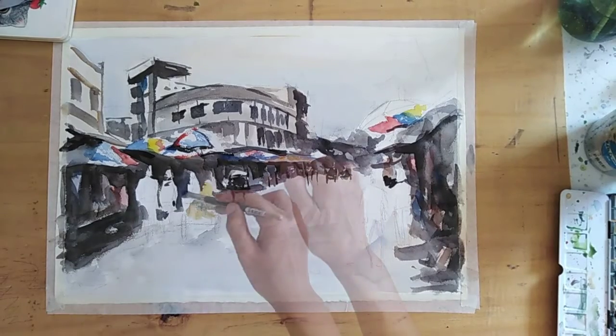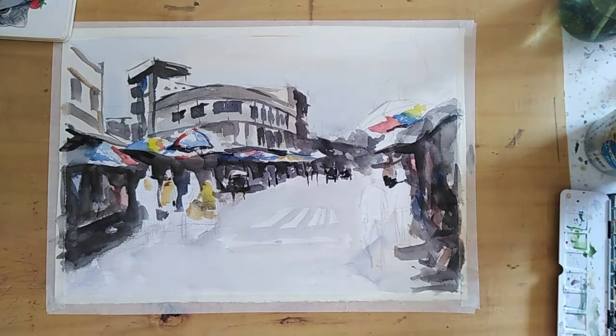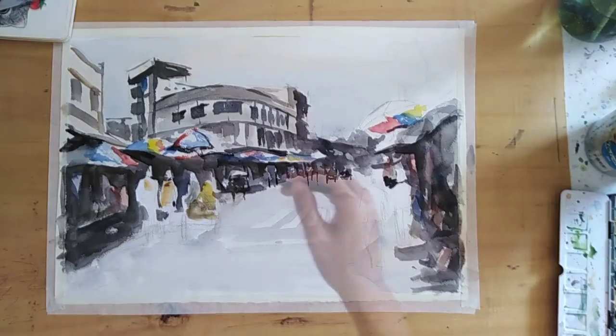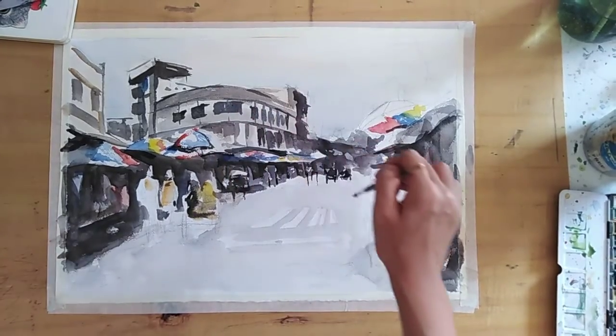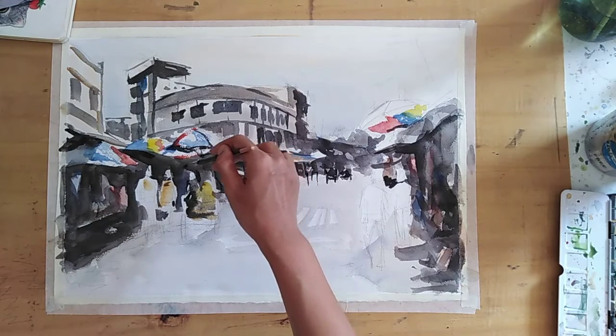They're in the distance — it's just a jumble of people and cars and tricycles. I'm putting in the color for these two figures here.